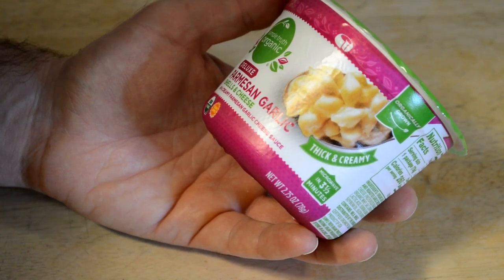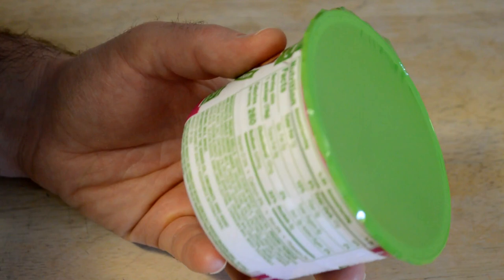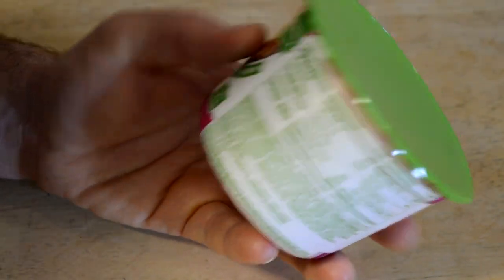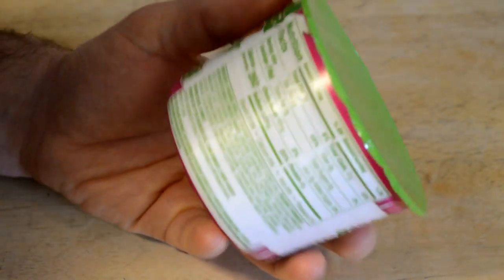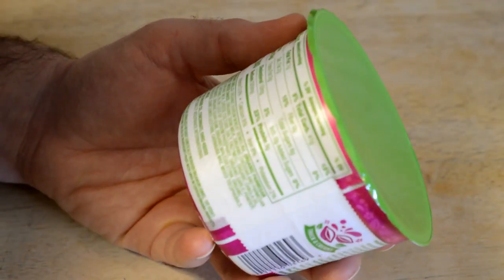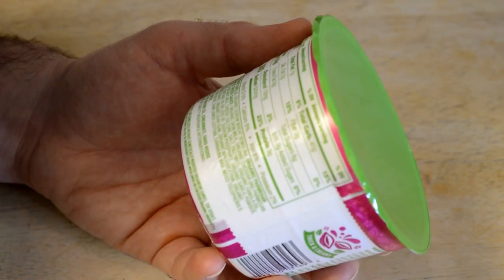It's the Simple Truth Organic Deluxe Parmesan Garlic — so this is a new one, thick and creamy, microwaved three and a half minutes. Hopefully they changed the recipe because it's always been a little watery and not that good. In one package, it's only 260 calories — not too bad. 23% of your daily sodium, 9 grams of protein.